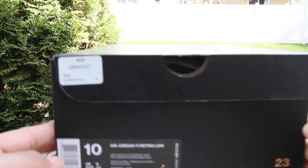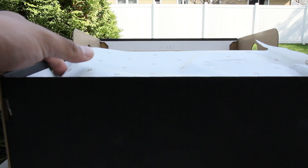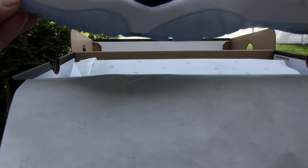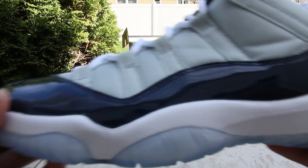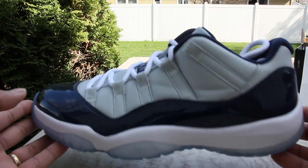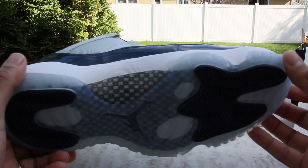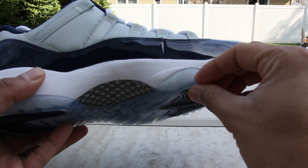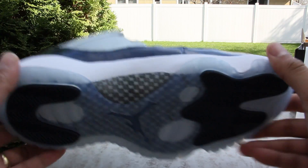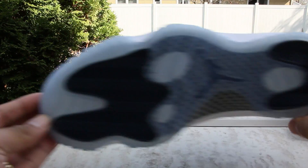You got your Air Jordan 11 Retro — first time seeing these. Oh man, clean. Wow, these are better in person. Damn, these are fire bro. Look at that icy sole, sick.